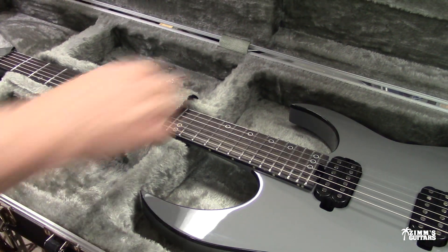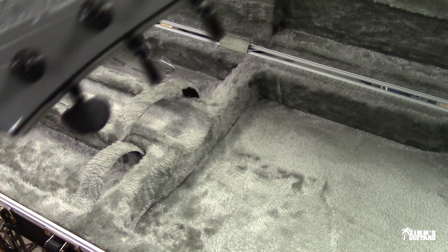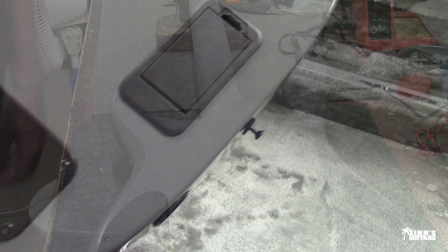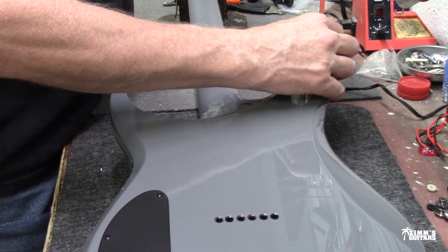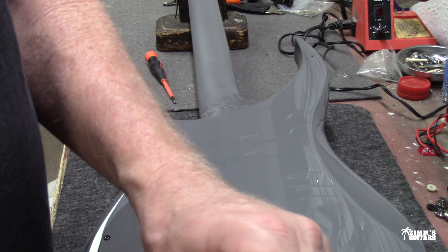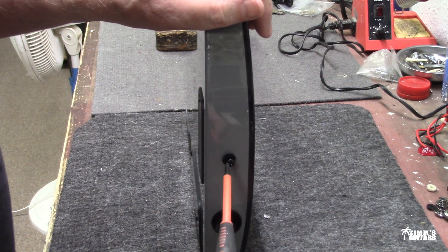So this first one I have is a very beautiful guitar — it's a Schecter. This guitar had the DiMarzio strap locks on it, so I took those off and I'm just going to put some regular strap buttons on this one. The guy that traded it in wanted to keep his DiMarzio strap buttons, so I let him keep those and I'm going to replace them with these ones right here. I've got the little felts that go underneath. The key to this is: don't scratch the guitar.